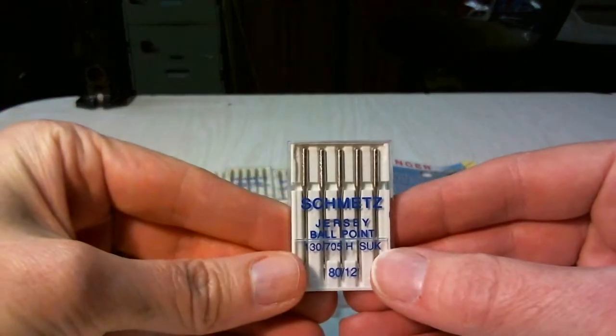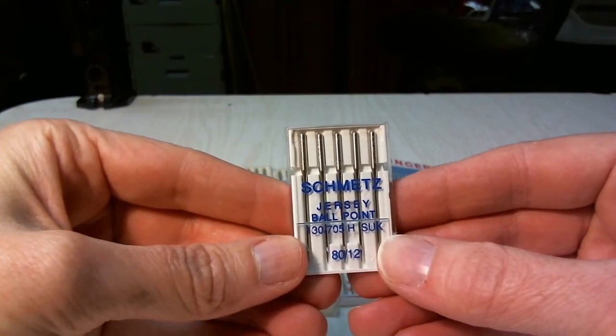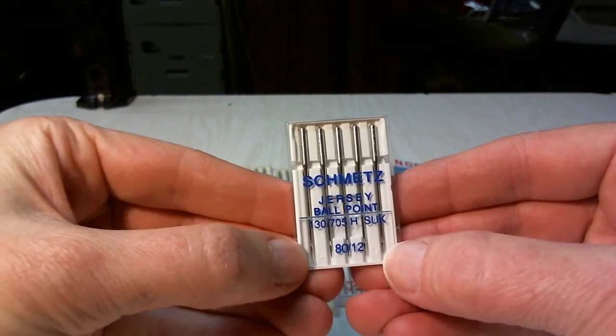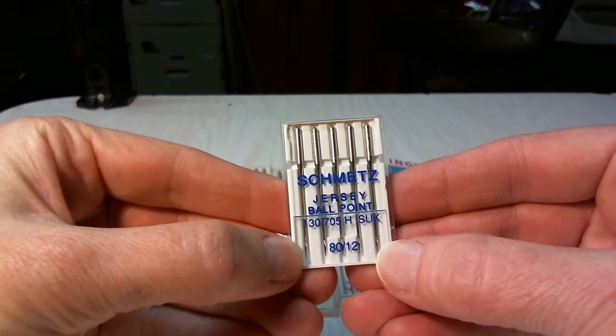These are a jersey ballpoint needle. You would use these on jersey knit fabrics. These will have a slight ballpoint to the tip so that they won't sever the threads in the knit fabric but will instead go through them.